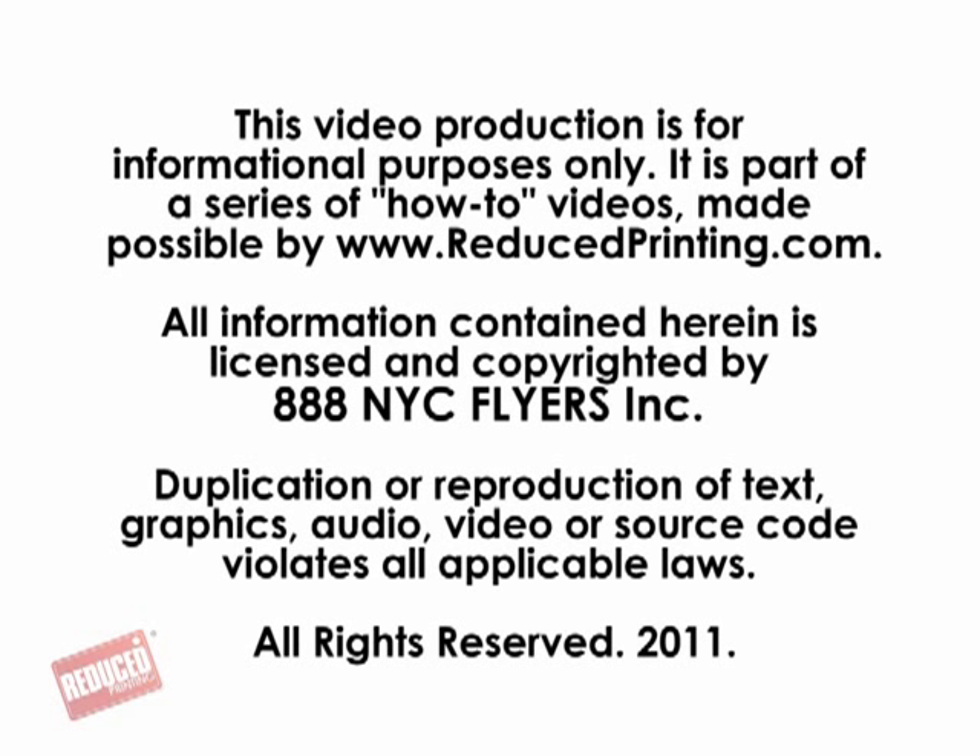This concludes this tutorial. For more information please visit ReducePrinting.com and click on Preparing Files. There you will find more videos on similar topics. Thanks for watching. We'll see you soon.